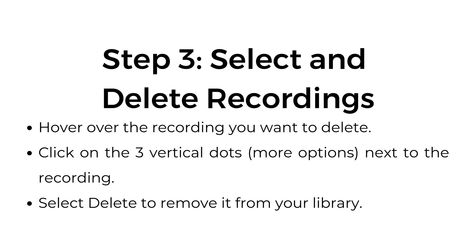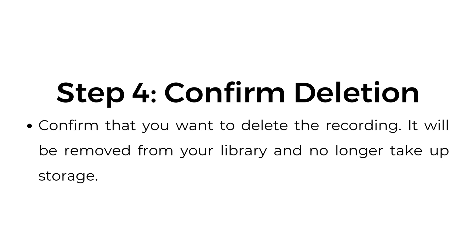Step number three, select and delete recordings. Hover over the recording you want to delete. Click on the three vertical dots — more options — next to the recording. Select delete to remove it from your library. Step number four, confirm deletion. Confirm that you want to delete the recording. It will be removed from your library and no longer take up storage.